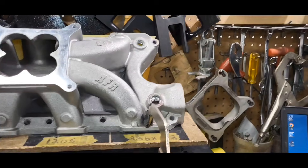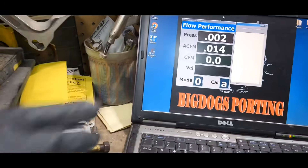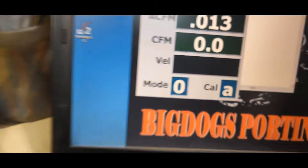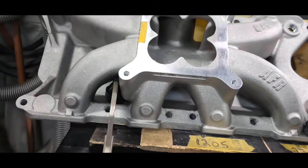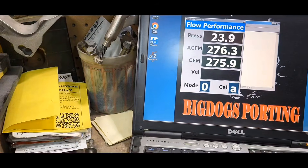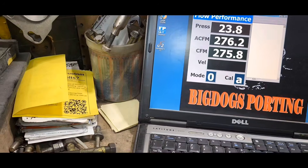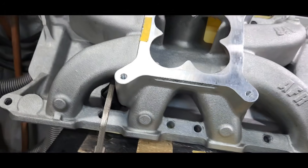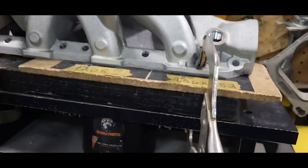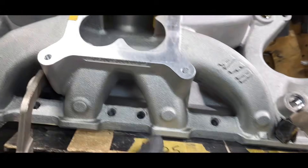Lamont has the flow bench set up — you can see it's zeroed out right here. We're flowing the AFR Renegade. We're reading 275, 276 CFM. And that's one of the straightest runners right here — you can see it goes pretty much straight down. That's like a really straight runner.